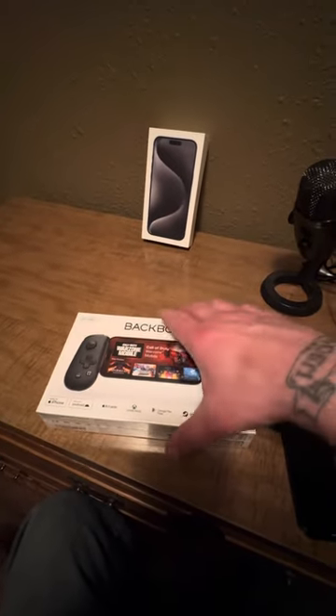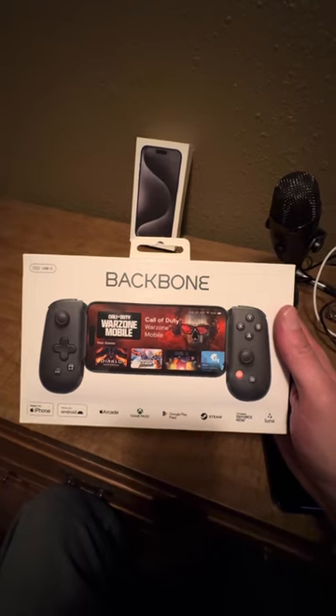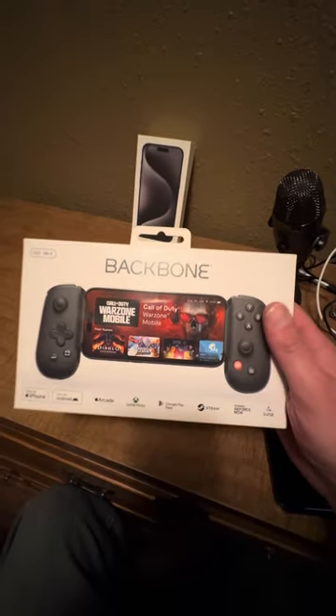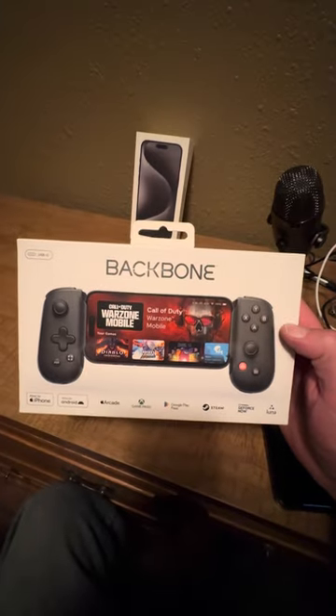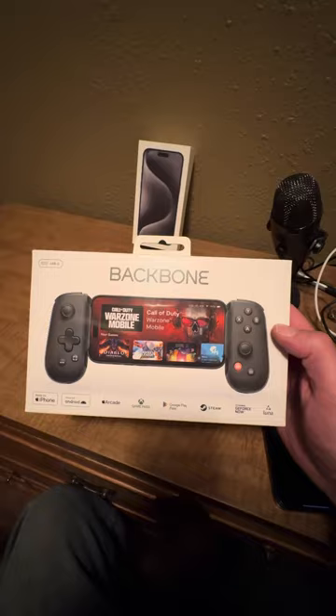Hey everyone, today we're going to be doing an unboxing of the Backbone One USB-C controller — a gaming controller. This is the one made for the iPhone 15 series. Let's go ahead and open it up and give it a try.